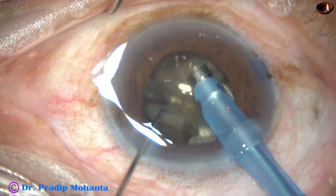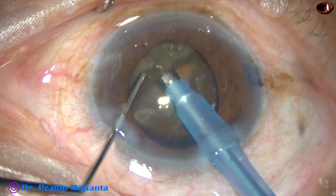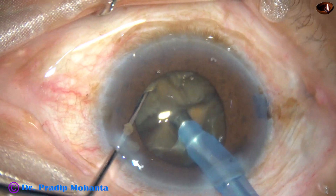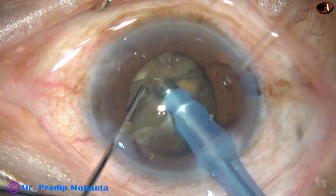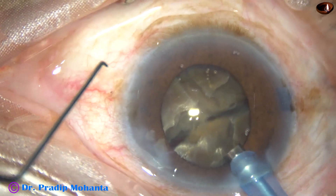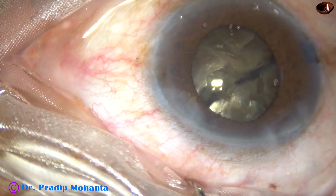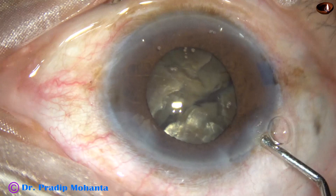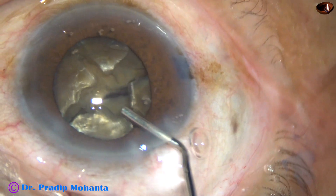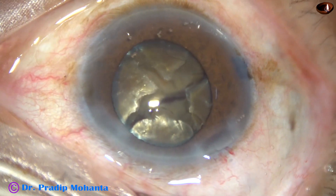I go through a deeper plane and try to get the edge. The pupil is coming down — the size of the pupil is becoming less, about 5 mm or 4.5 mm now. The two fragments are joined to each other by leathery fibres.